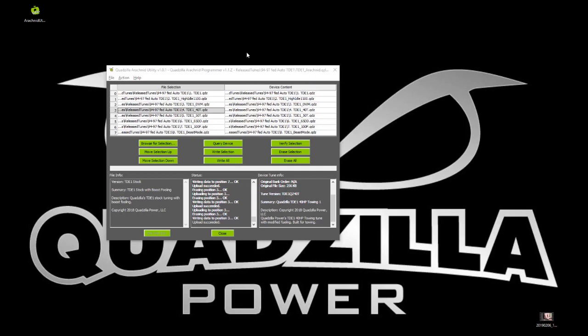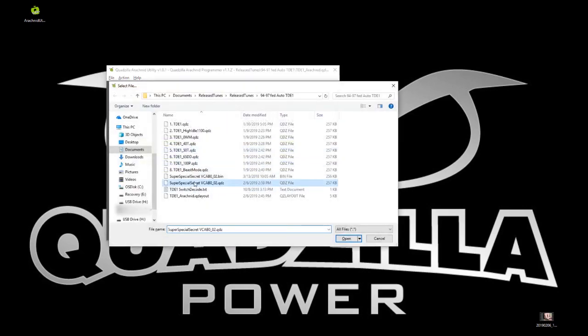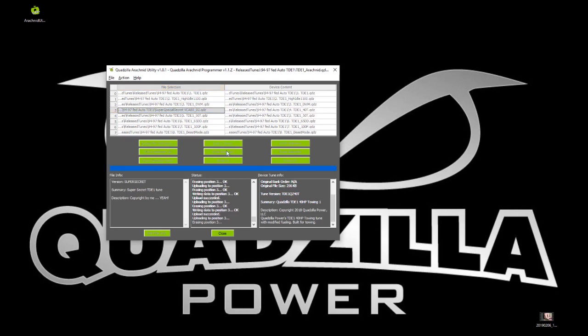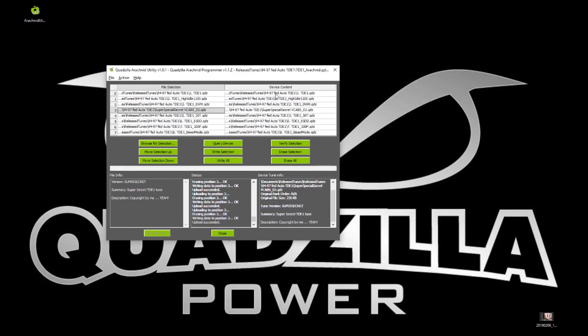Here's another scenario: say you got a chip from a customer or received a chip and want to change just one tune without erasing the whole device. Go through, find the tune you want to replace, load up the new tune, then either erase just that selection and write it, or simply press 'Write Selection' and it will erase that tune and write the new one. All the rest of the tunes will stay the same.